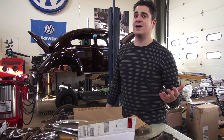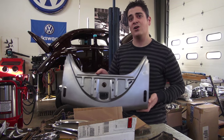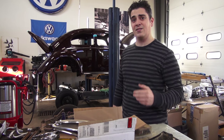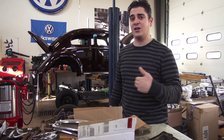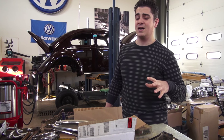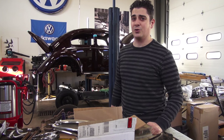Thankfully, today there are guys out there that are shaping and pressing the correct style aprons for the earlier Beetle. I have a 52 Beetle ragtop that you see behind me that has the correct aprons on the car, and I have some other Beetles in my shop that I can show you how the changes were made and what you would need to do to modify those aprons to make them work for your bug. I'm going to get behind the camera now and show you what I mean.